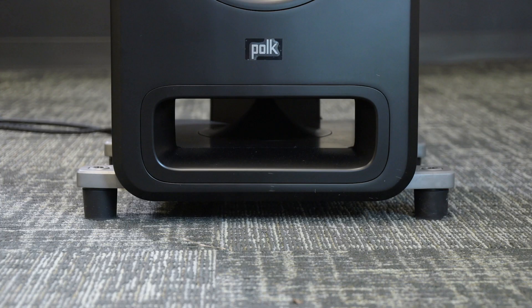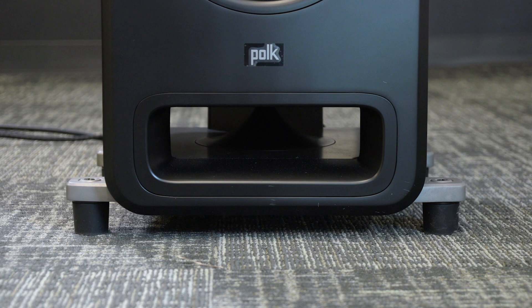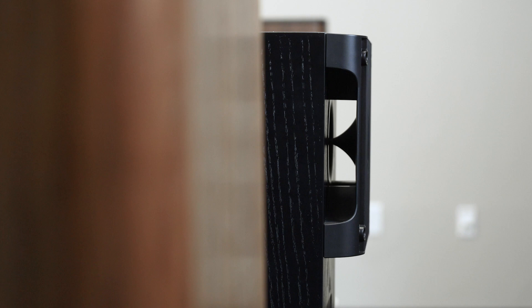All of the speakers in the Polk Legend line also use Polk's newly redesigned power port. They improved the geometry on it so it does an even better job of reducing port noise or chuffing, resulting in less distortion and more bass.